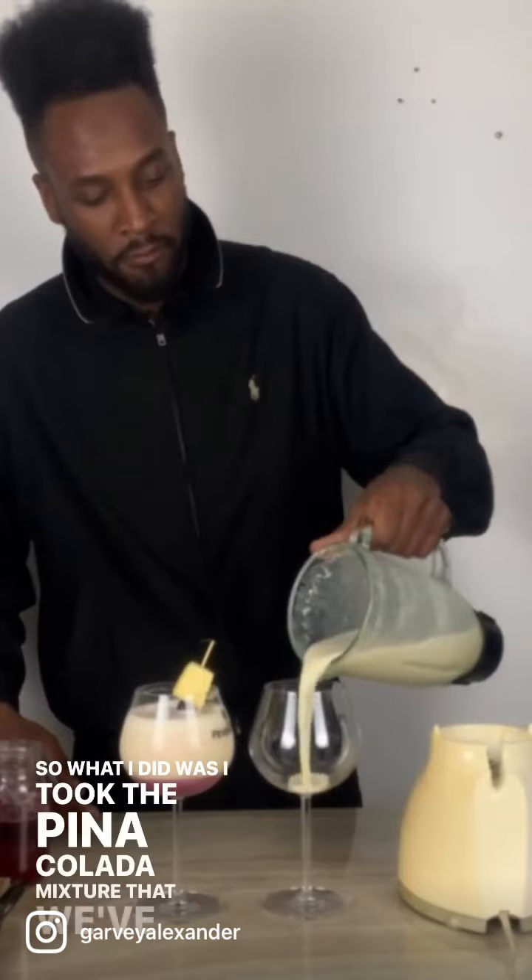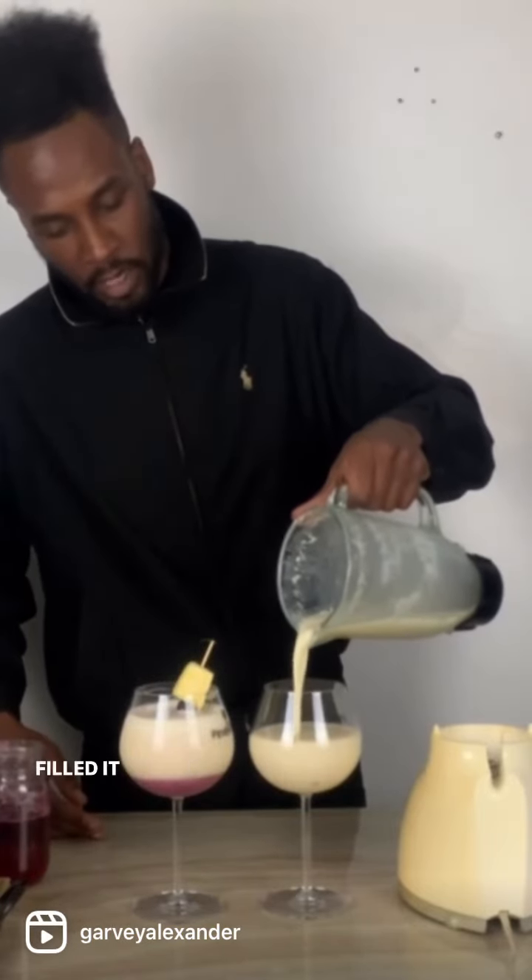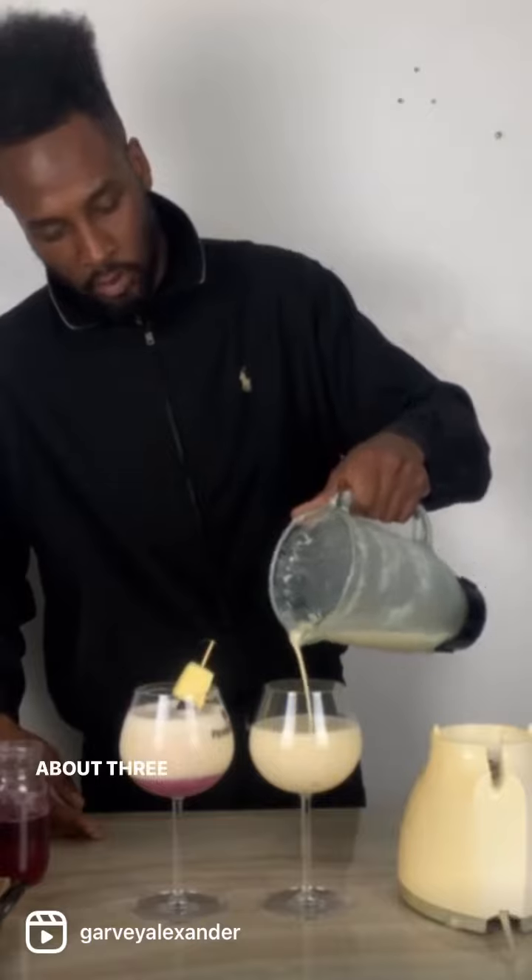I'm back — this is the final result. What I did was take the piña colada mixture we made with the ginger and whatnot, filled it up about three-fourths of the way, then I took this homemade blueberry syrup, which is in my book Brunch God, and simply